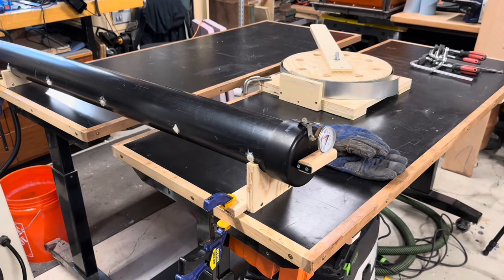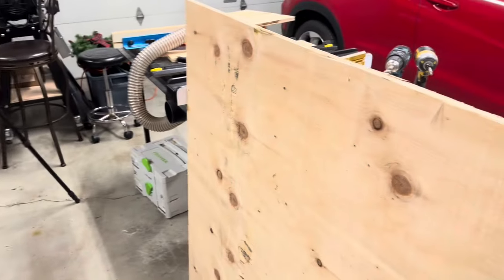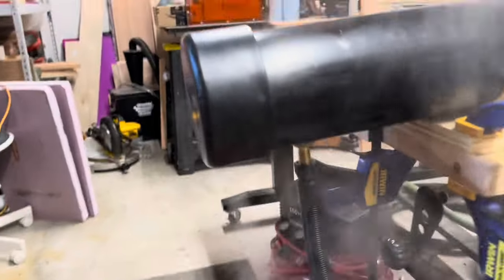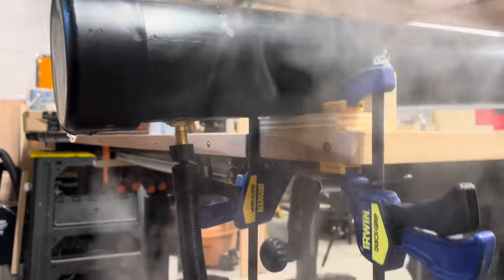For my first test I wasn't really sure what was going to happen, so I put a piece of plywood in case the lid came flying off. Here I got it up to temperature for the first time and you can see all the steam coming out of that weep hole in the back. It was important to have a bucket there — more on this later.